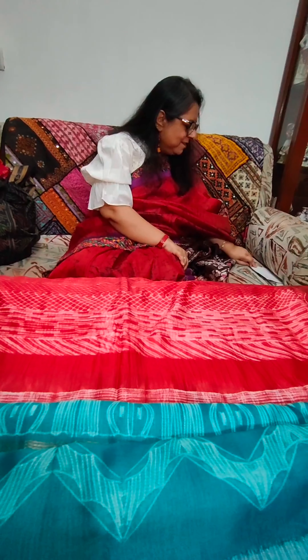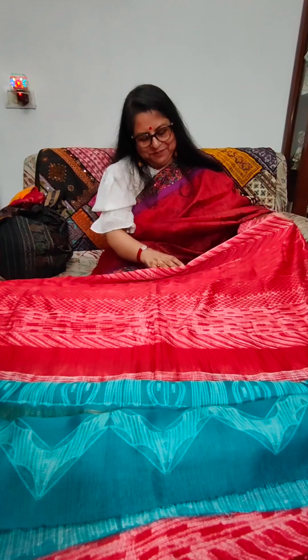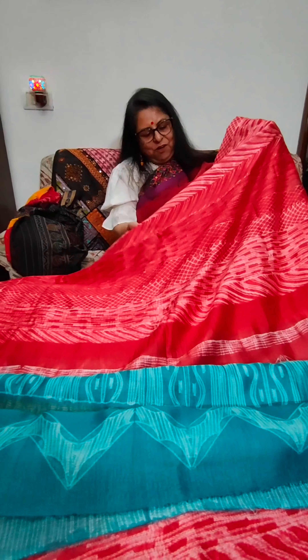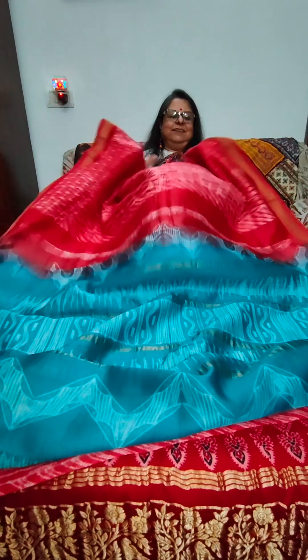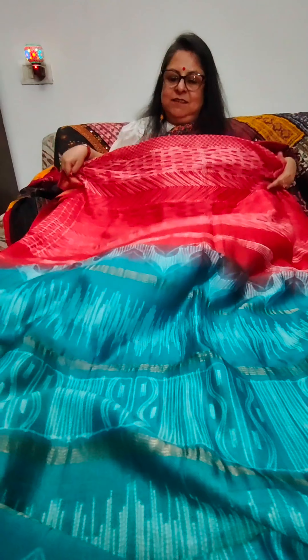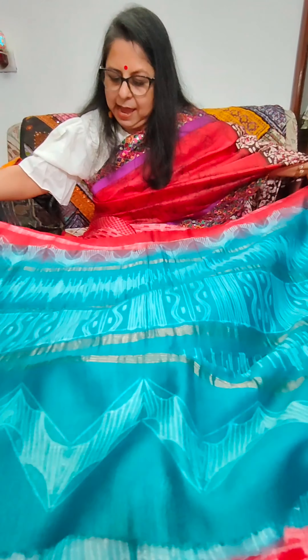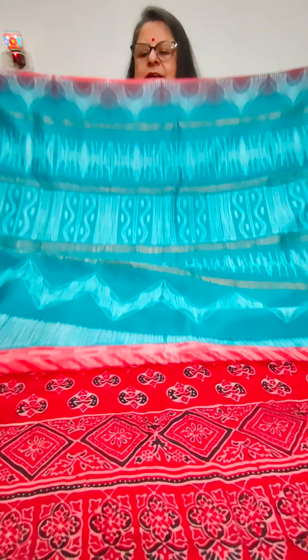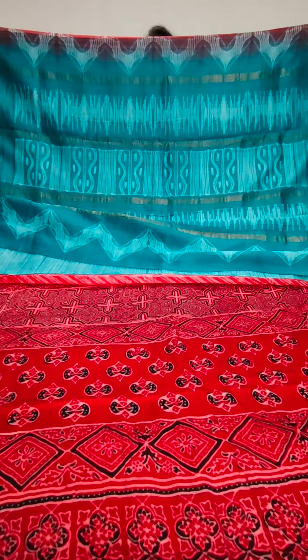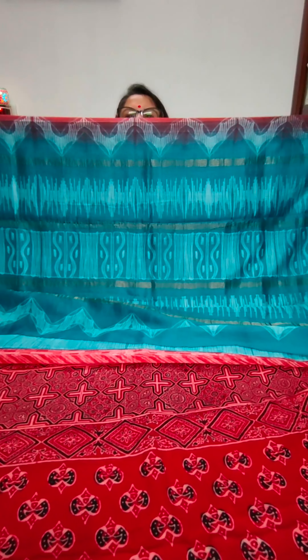First, I have brought for you all a pure cotton handloom beauty from the state of Odisha. This is so typically Odisha with the duck, the nirittakis, the flowers, the parrot, and the fish. Camera person, please show them a close up of the pallu. That's the beauty of an Odisha saree.